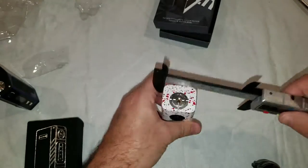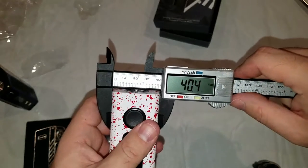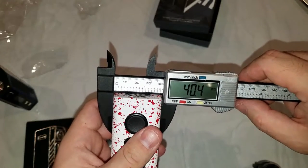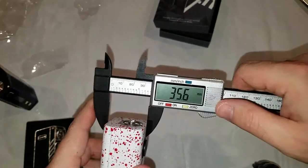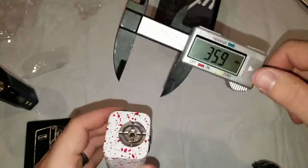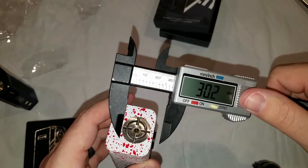Take some measurements here, see what we got. It is 40 millimeters wide — 40 and a half actually, almost. It looks actually perfectly square — nope, I am totally wrong — about 35 and a half, give or take. I wonder if it will handle a 30 millimeter tank without overhang — I don't think so.